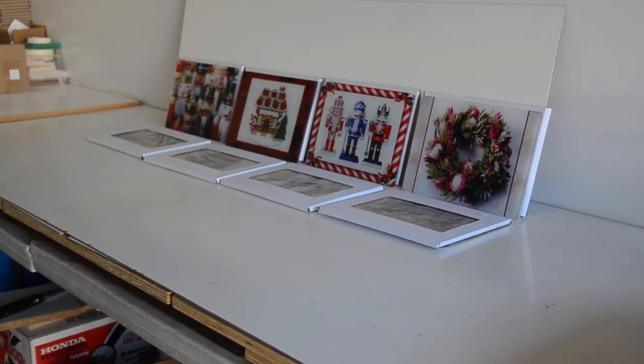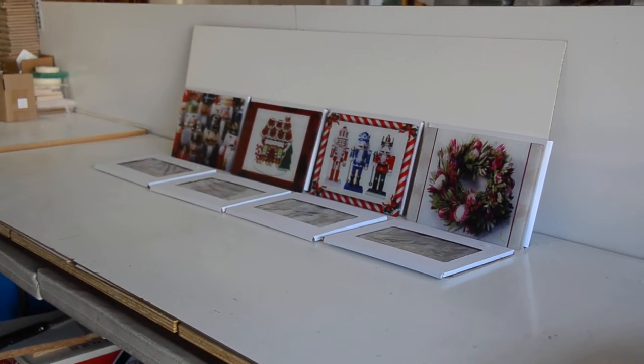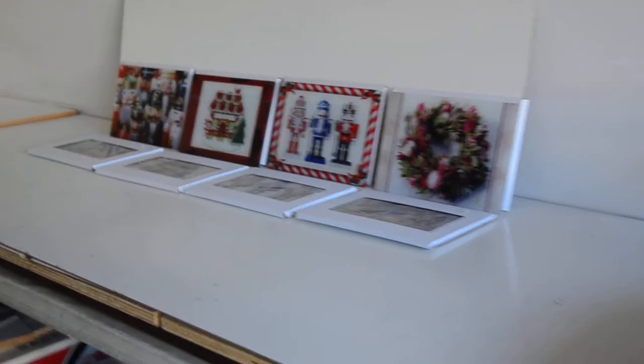Hi, here we are. We're in Jackie Jacobson's wonderful studio. You can see around — this is my glass studio. This is where all the glass is made.